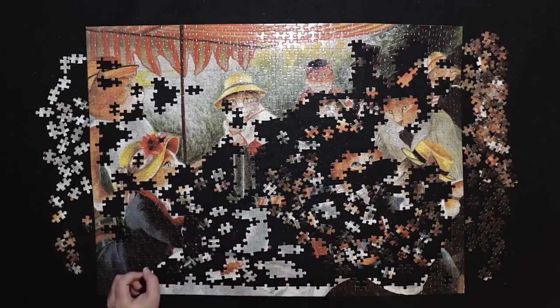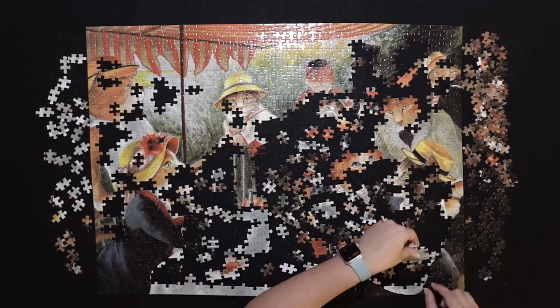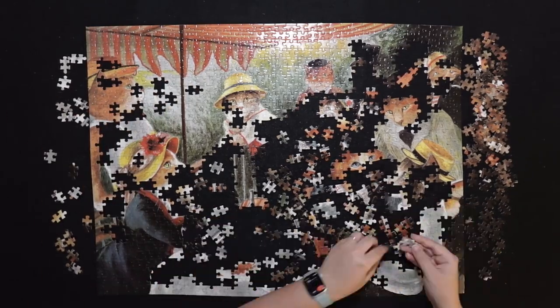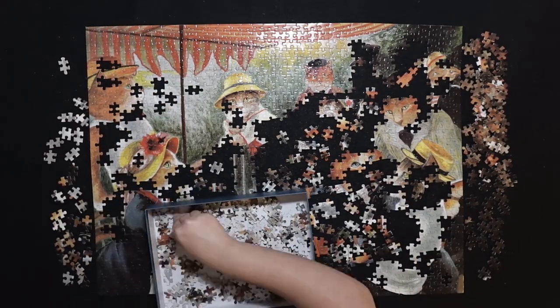I think that these grey and white pieces were as hard to place as the dark blue and black, even though the darker colours are usually a bit more difficult.